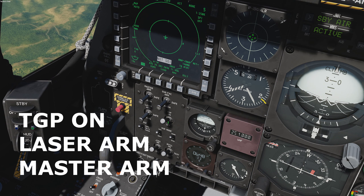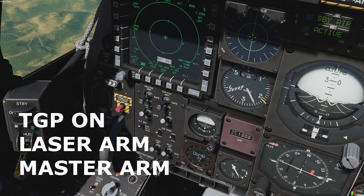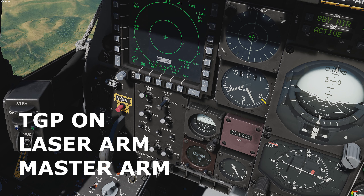Select the targeting pod switch to on to power up the targeting pod. Laser to arm. Master switch to arm.